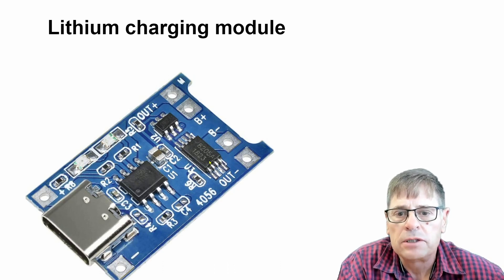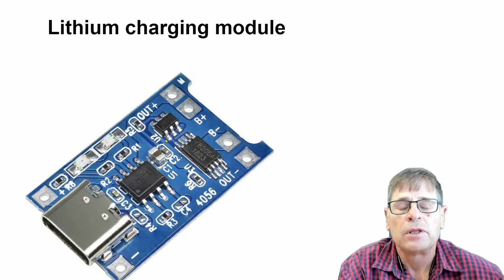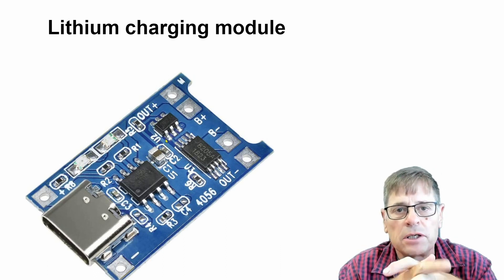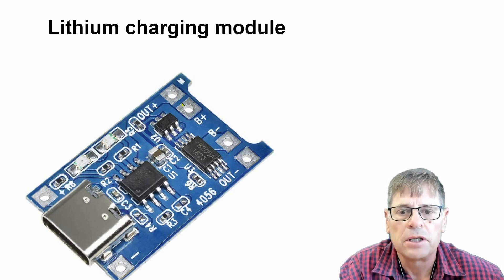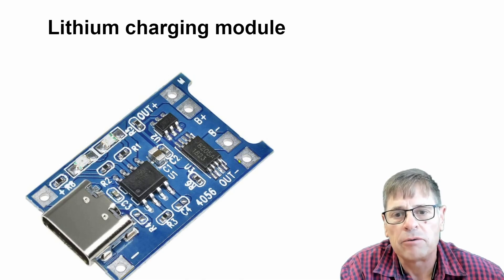Some of these modules also have a protection circuit, and you can see the protection circuit there. The circuit protects the battery from overcharging and also from overcurrent drawn from the battery. You can easily identify these modules because you will see there are four connections on the right-hand side.